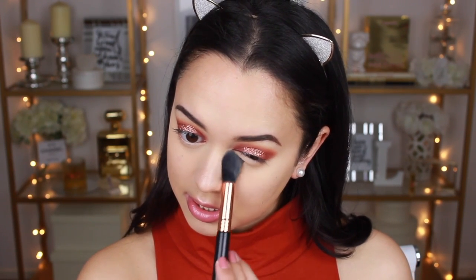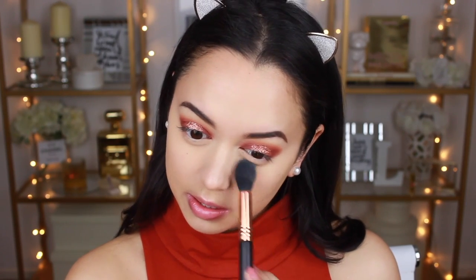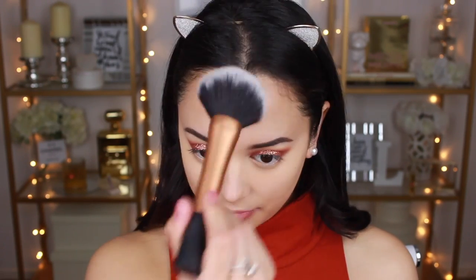Even though it's a highlighter brush, it's amazing for getting into the areas under your eyes and setting all that concealer. For the rest of my face I'm just going to use the Astralis Fresh and Flawless Pressed Powder in the shade Natural. I've had this for ages but totally neglected it — it's actually a really good powder. Now I can finish doing my eyes.